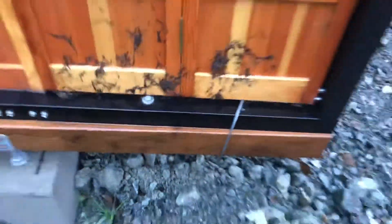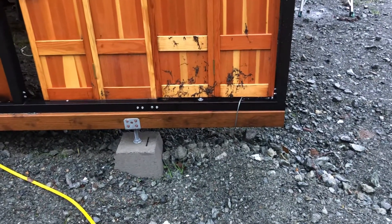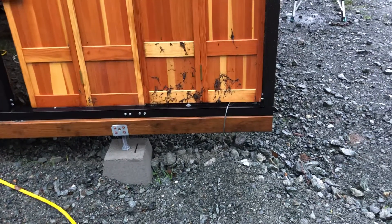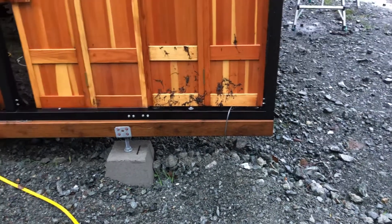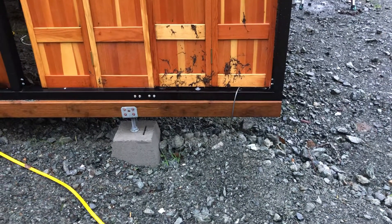Then to tie it down, I dug with the backhoe and went down about two feet. I wrapped the cable around large pipes that I got out of the scrap pile at work. So it's tied down in six places — three on each side — to large pipes underground.